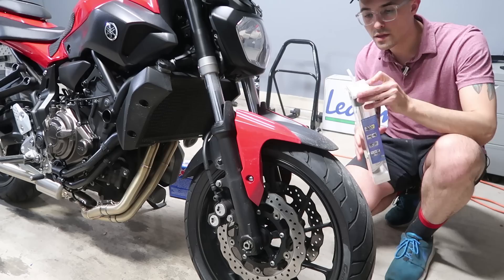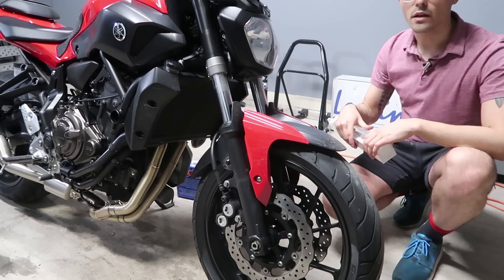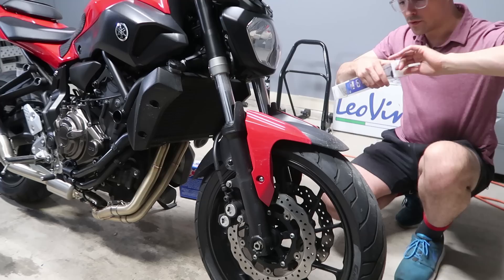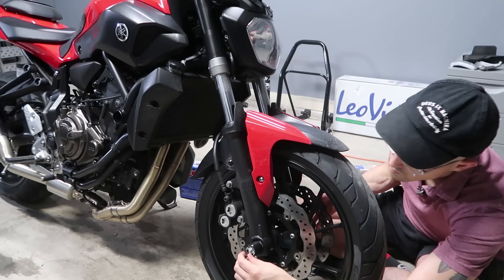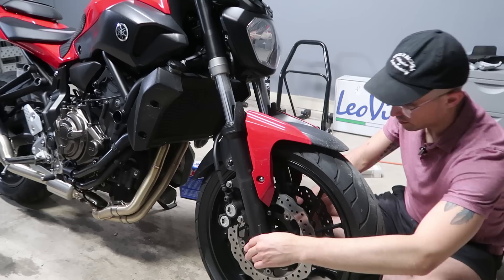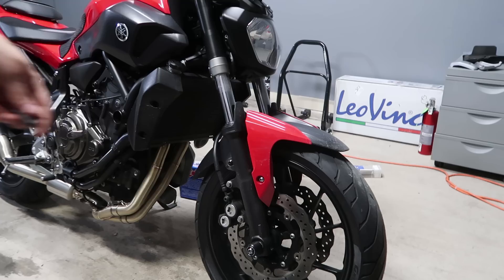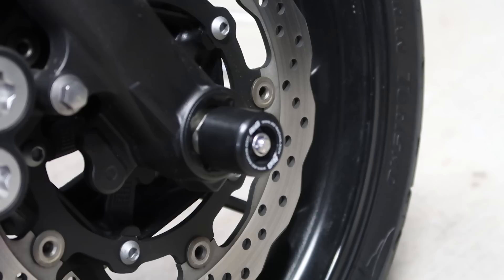Up next, we have our axle sliders here for the front. These are really important in the event of a low-side collision or anything like that — it will help protect the forks from impact. It's just an added layer of security in case you crash. So all you do is literally just pass the rod in through here and then tighten up both bolts until it's secure. That's literally it. And just like that, after a little bit of tightening, we have our front fork axle sliders installed — nice and tight.